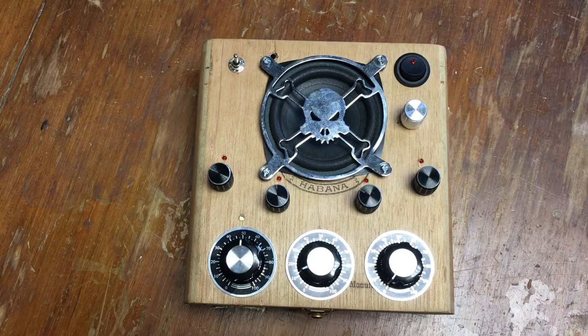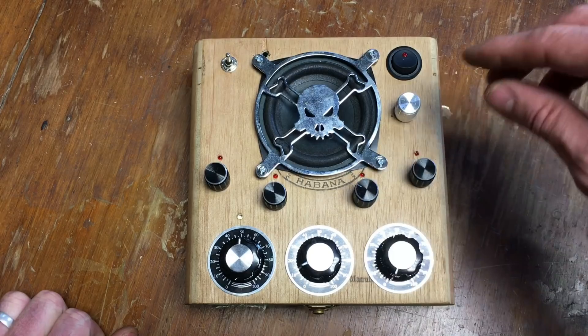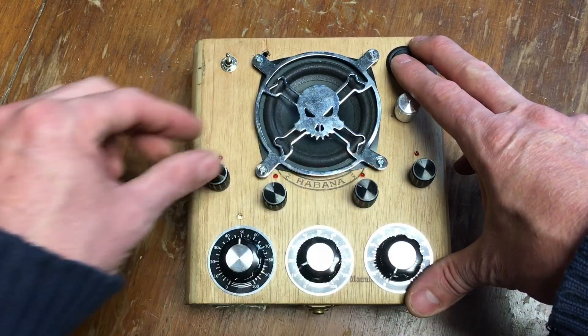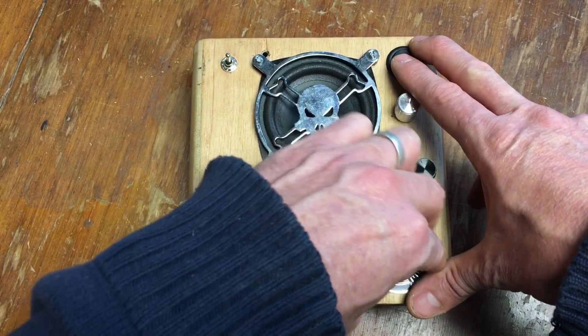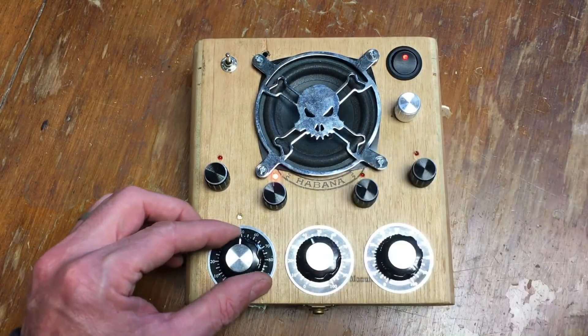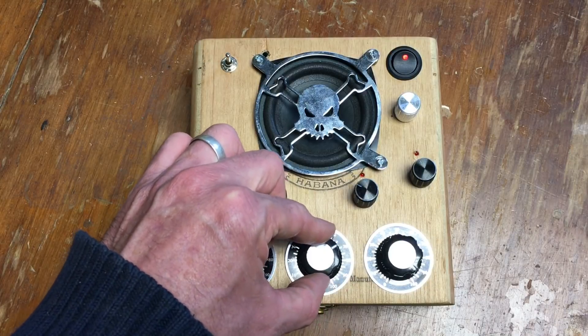So yeah, that's my cigar box synth. I'll show you another thing as well — you can also just listen to the tone. If you turn the speed right up, you can hear the different tones.